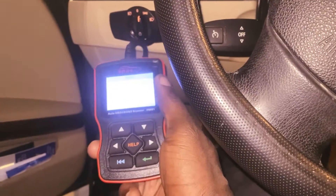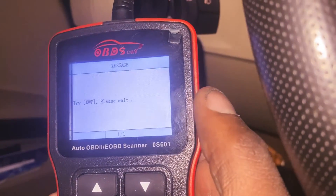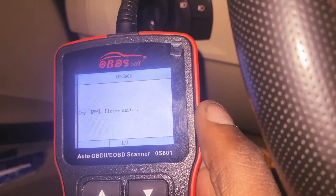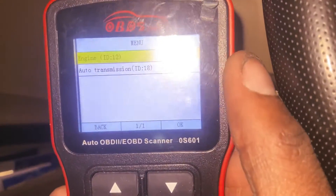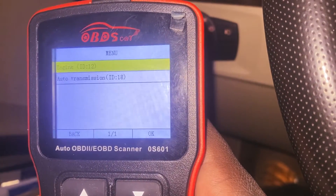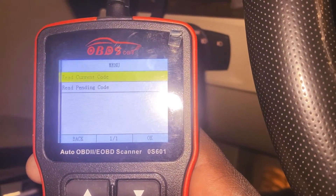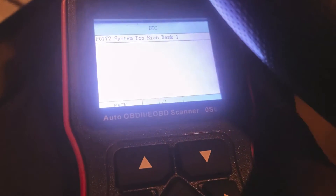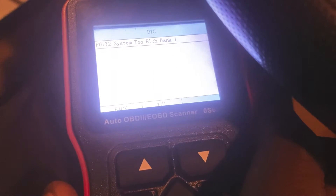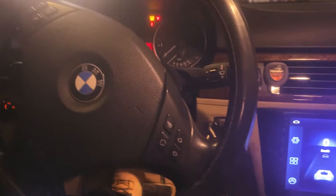Alright, the scan is complete. The code here is P0172 — system too lean, bank one. A bunch of things can cause that code.